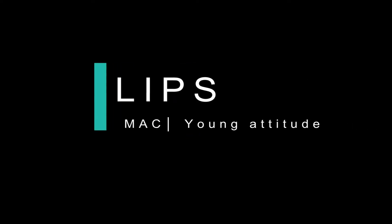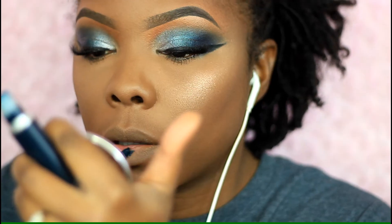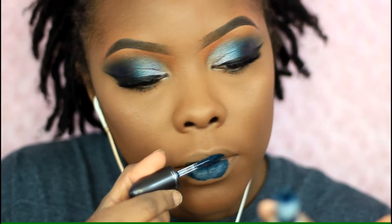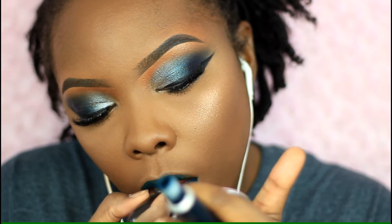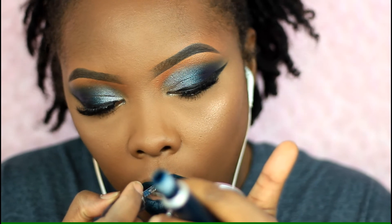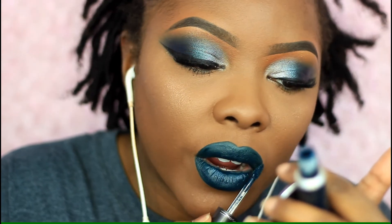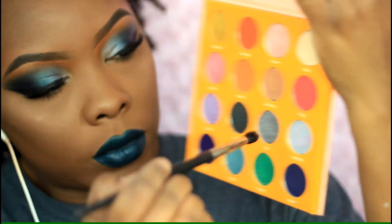For my lips I'm taking this really pretty dark green lipstick from MAC in the color Young Attitude — I love this lipstick so much. It's a really dark forest green and I love the way it looks on my skin tone. I'm not using a lip liner, just the applicator to clean everything up and smooth it out. It's that time of year for it!